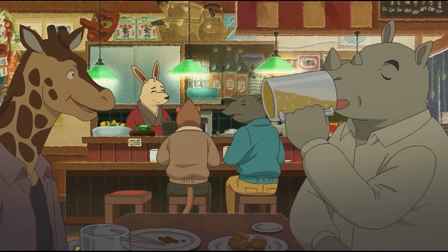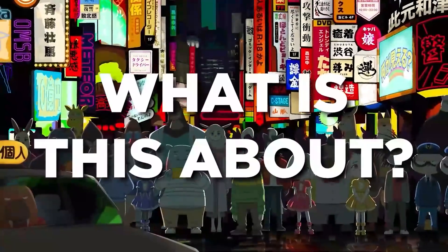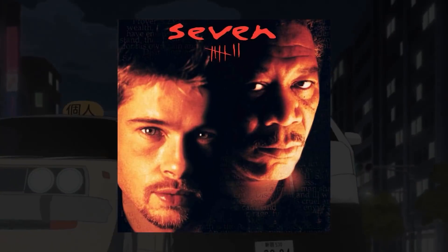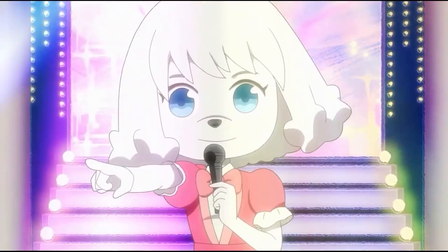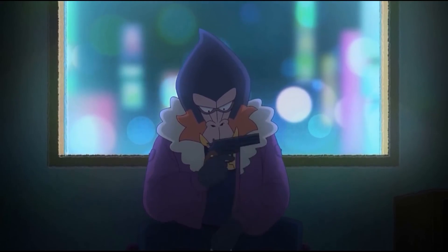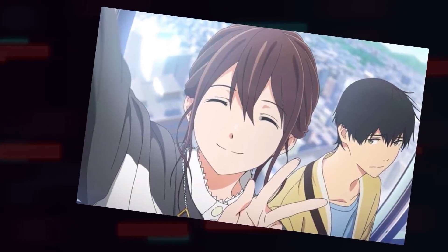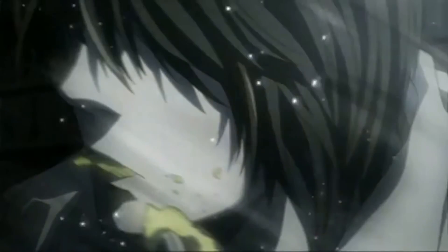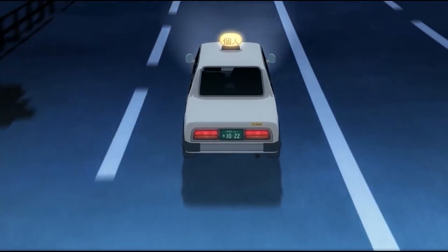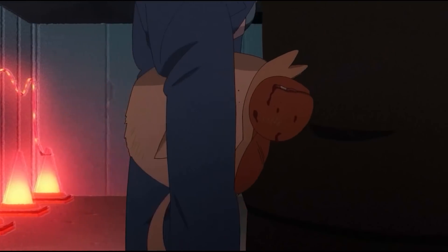I can say that Odd Taxi deserves all the hype and praise that it is getting right now. If I have to describe it, then I will say that Odd Taxi is like a western noir thriller disguised as a goofy looking furry anime. You don't know exactly what to expect, but this anime is actually much more real and serious. The anime medium has a tendency to exaggerate and dramatize — Odd Taxi omits all those things.